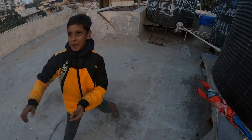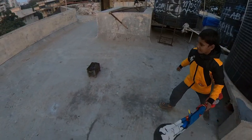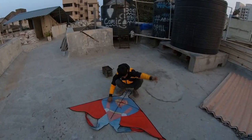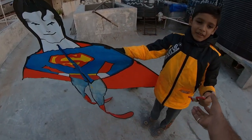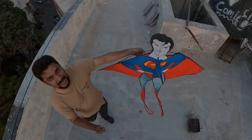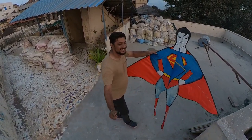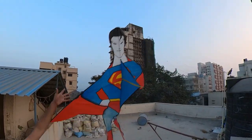Here it is — a beautiful thing! The kite is fast, so let's try this. Let's go! Superman is going with me and we will launch. One, two, three!